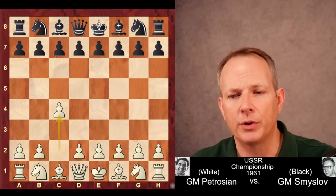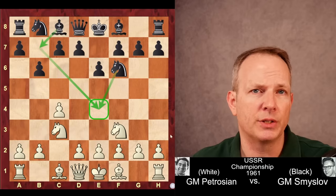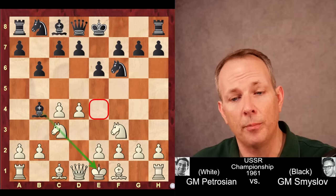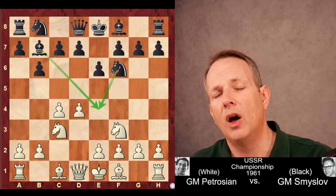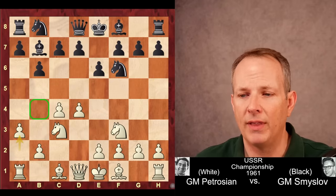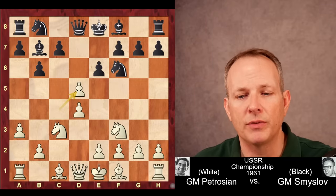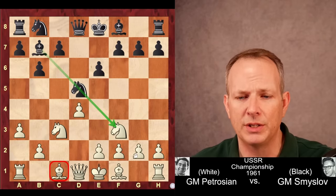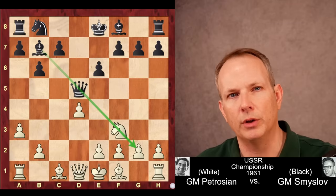C4, the English opening played by Petrosian. Knight to f6, knight c3 controlling the d5 square, e6, knight f3, and b6. We see this is a Queens-Indian type of structure aiming for control of the e4 square. D4, and here bishop b4 was playable, pinning that knight and aiding Black's control of e4. But instead he plays the Queens-Indian idea of bishop to b7. Petrosian plays a3 to keep that bishop out of b4. D5 — Black gets his share of the center. C takes d5, and Smyslov takes with the knight to keep the diagonal open for his bishop, getting an active bishop on b7. Knight d5, queen d5, and Black certainly has an equal position with the bishop and queen controlling the light square diagonal.